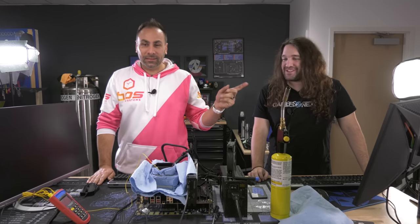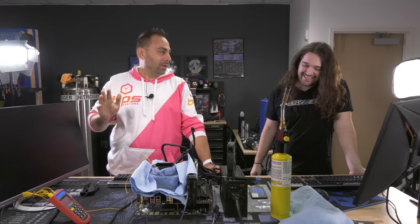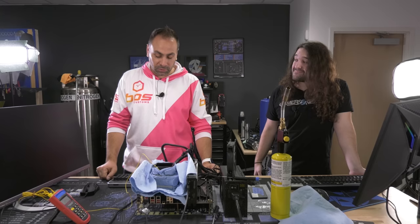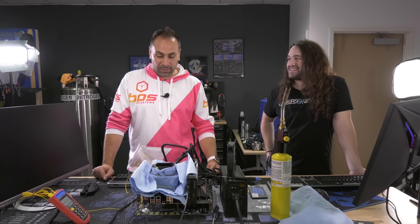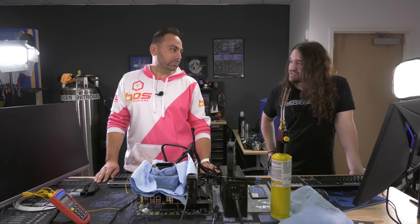Hey everybody, welcome back. We are here at the Gamers Nexus office and we are continuing to work on stuff I have never done before. I've done some extreme overclocking on my channel, but with a much simpler setup - chilled water. We're gonna go a little bit lower than that today. Probably about minus 160 degrees lower. That should cool this 3950X down to around minus 140, and hopefully we'll hit maybe 5-point-something gigahertz. Let's go for it.